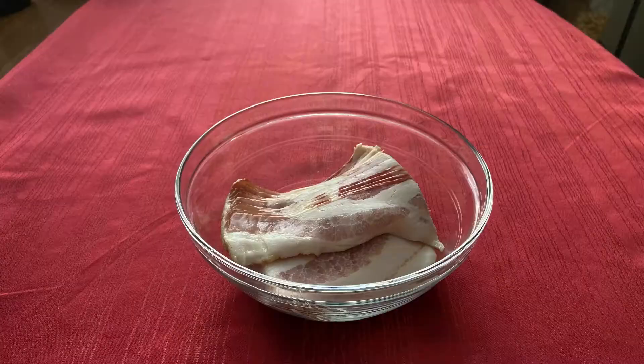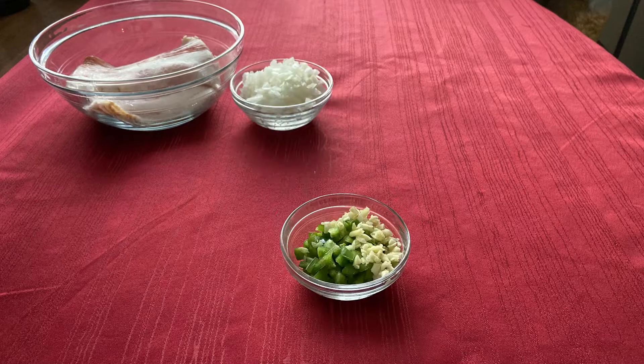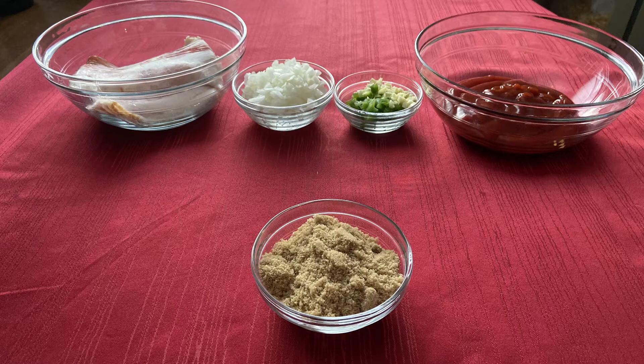For this recipe you will need 8 bacon slices, 1 and a half medium yellow onion, 1 jalapeño and 3 cloves of garlic, 1 cup of ketchup, half a cup of brown sugar, and half a cup of honey.